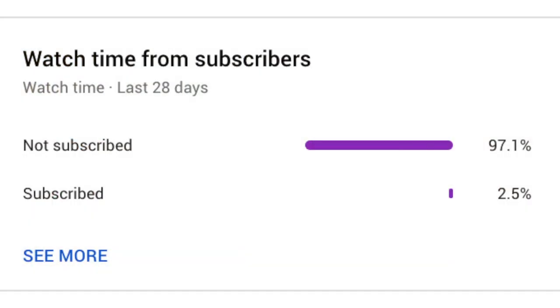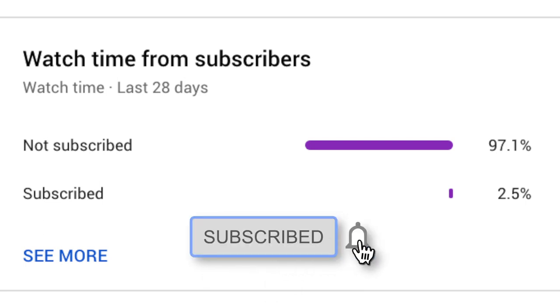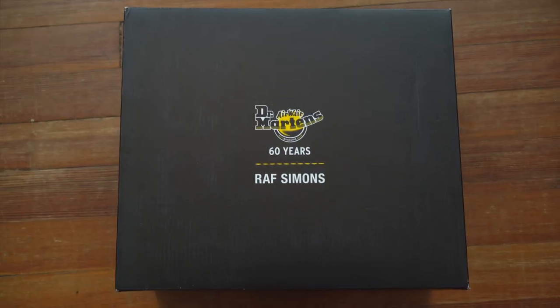Hey everyone, welcome back to Low Luxury, the channel where I show you what authentic luxury clothing and streetwear looks like. Today I'm so happy to be showing you a very cool collaboration which is the Doc Martens Raf Simons boots. A very tiny percentage of you are actually subscribed to the channel, so if you like the content I make, just click that subscribe button.